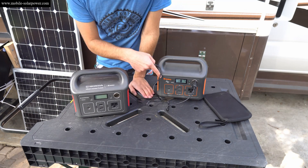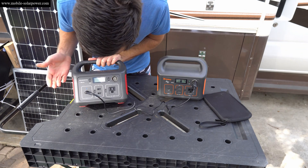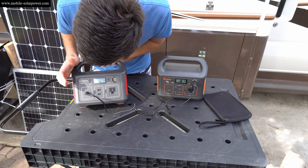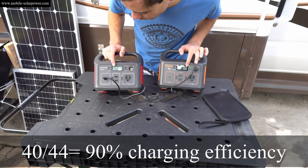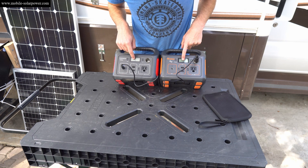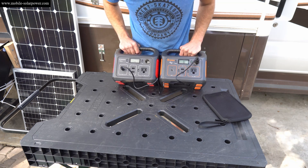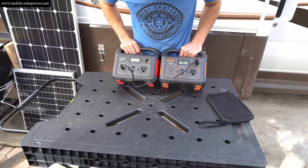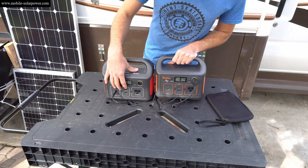This video has been pretty boring up until now, so we're going to plug one Jackery into the other Jackery — I've always wanted to do this — and it's actually charging. The output on this one is 44 watts and the input is 40 watts. The state of charge on this one is 81 percent and the other is 33 percent, so they will slowly equalize over time. It is charging pretty fast.